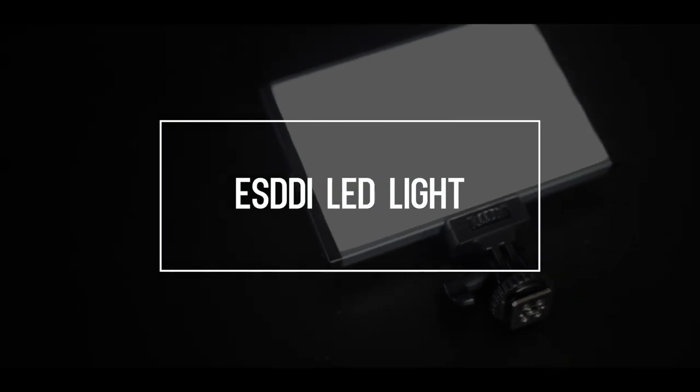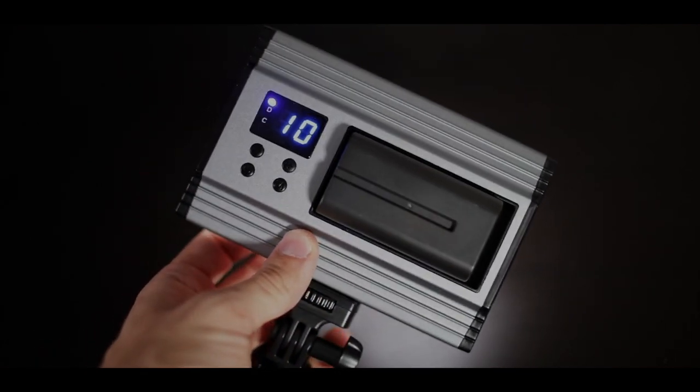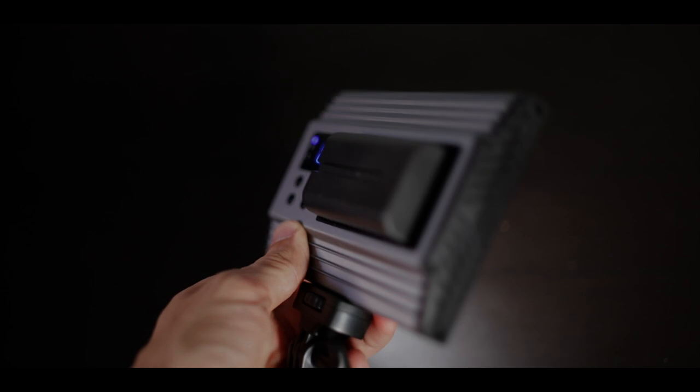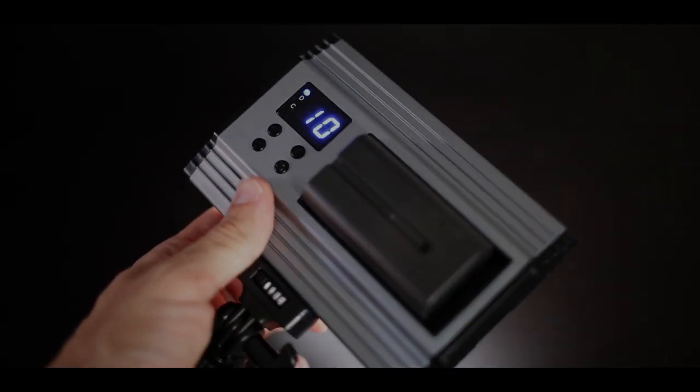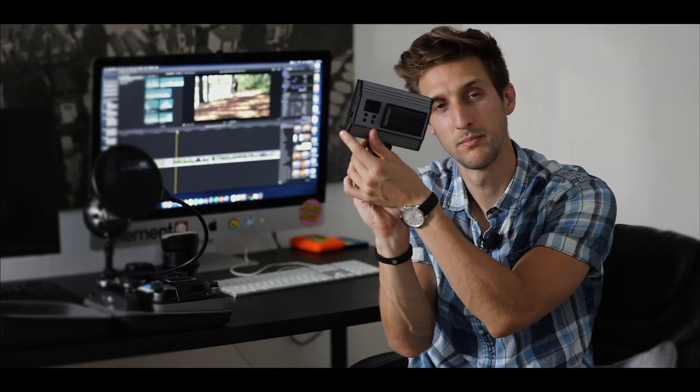This is my main portable LED light. It attaches directly to the camera, so it follows your shots automatically as you move — much more convenient than a flashlight, and in some cases it's brighter. It also uses camera batteries, which you would have on you anyway. This light is nice because it allows you to adjust the warmth of the light on the back. There's also a knob on the back that you can crank all the way up.